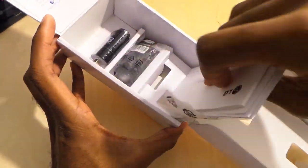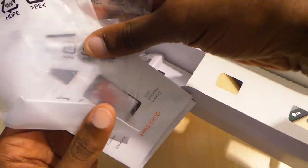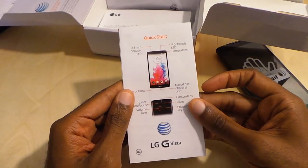Going ahead and setting the device aside. Typically there's not much in these boxes anymore, which is the case here — just a power charger and your battery. I do like the quick start guide.